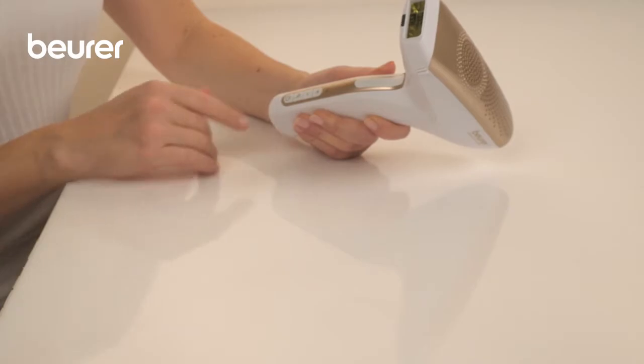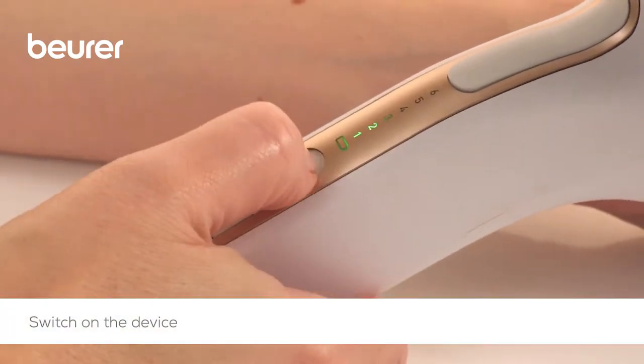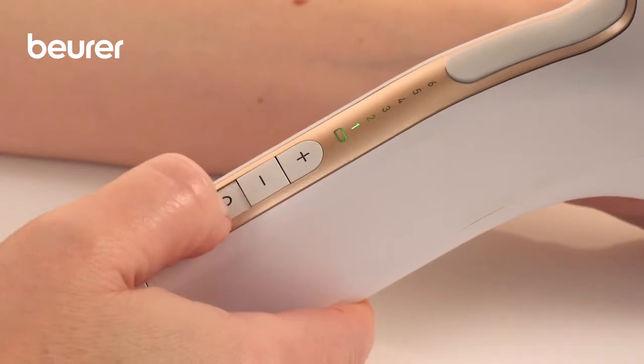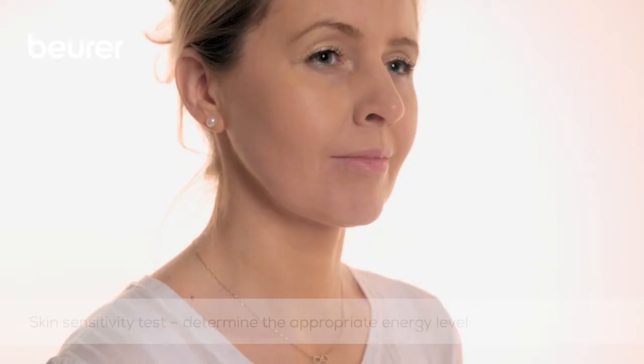Start the application by switching on the device using the on-off button. Select the correct energy level for your skin colour using the plus-minus buttons. Alternatively, you can use automatic skin tone detection via the magnifying glass button.